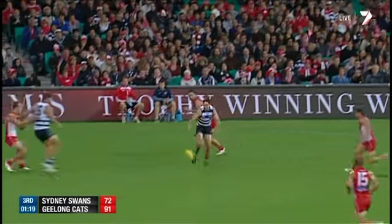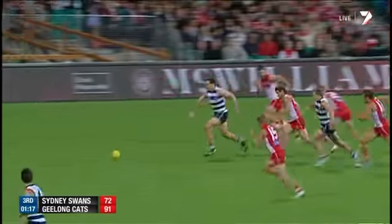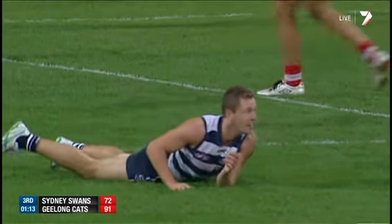It's inside the forward 50, awkward bouncing footy for a couple, still Taylor kept at it, stock it off the ground, Selwood, and I think he's kicked the goal.